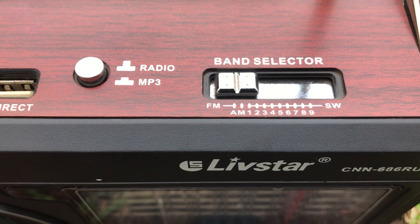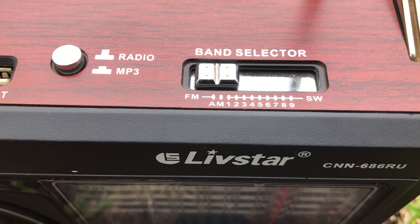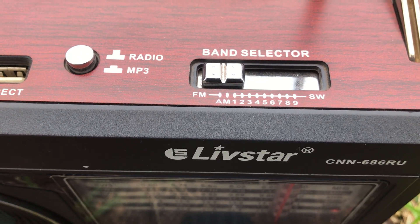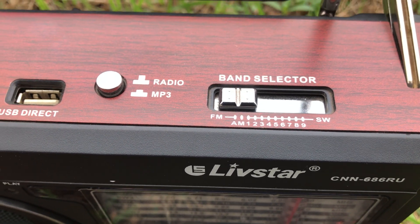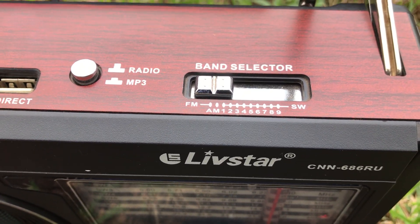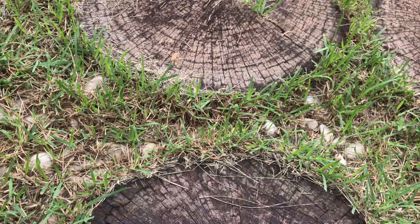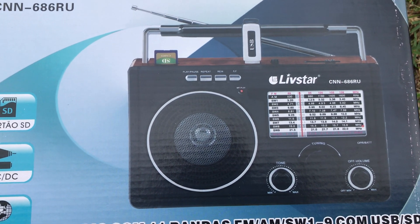The band selector is horrendous. The gaps as it clicks across from FM through medium wave to the nine shortwave bands — you literally cannot tell which band is selected, it's so close together the way the switch operates. So if you want to select a shortwave band, you've got to push it all the way back to FM and then start counting as you click across. It's really weird.